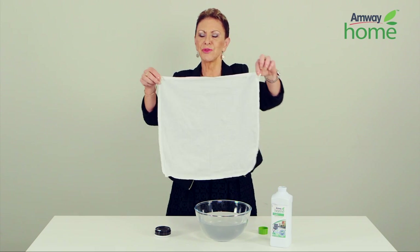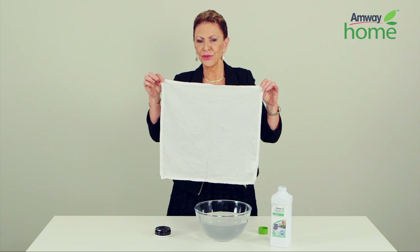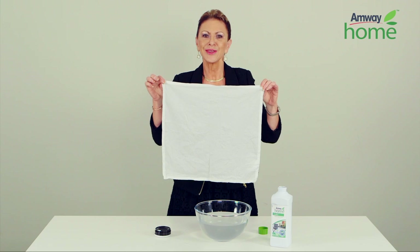Now this demonstration proves how effective Amway LOC multi-purpose is on stains. I look forward to seeing you down the home care aisles. See you soon.